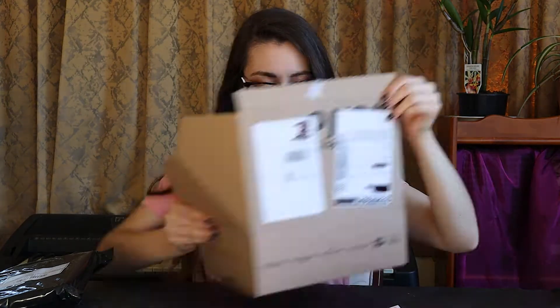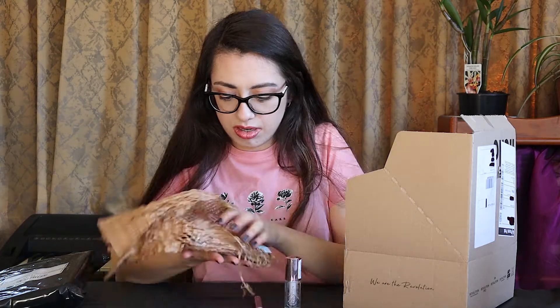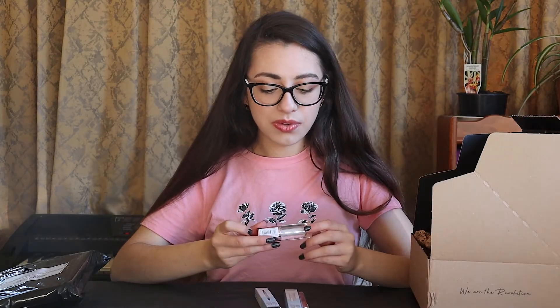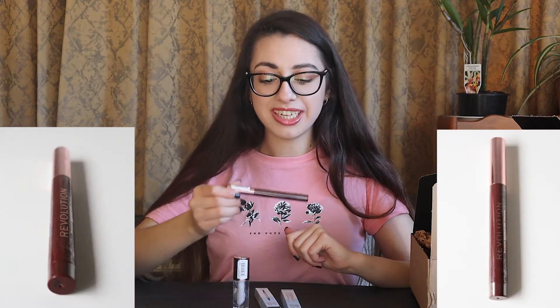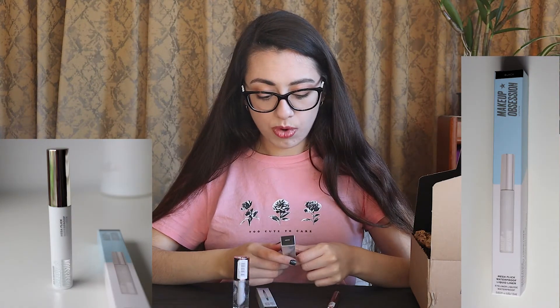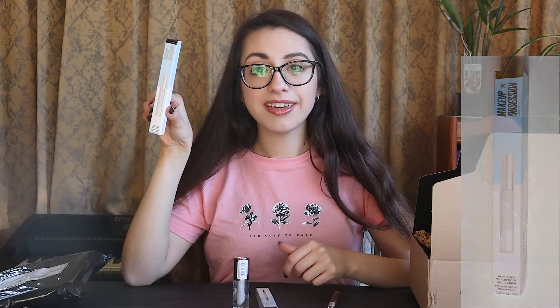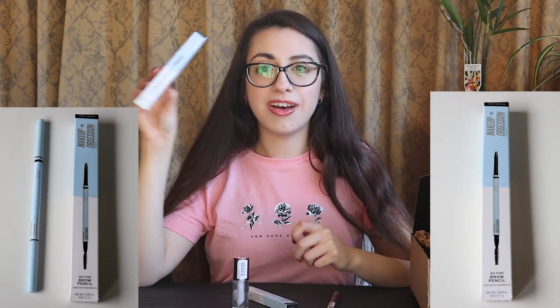Moving on to the next one, and then we will get to the mystery bag. So in this bundle I have the Revolution Pout Bomb Plumping Lip Gloss with Vitamin E in Glaze, and the Revolution Velvet Kiss Lip Crayon in TGIF. I also have the Makeup Obsession Mega Flick Waterproof Liquid Liner in Black, and the Makeup Obsession So Fine Brow Pencil in Dark Brown.